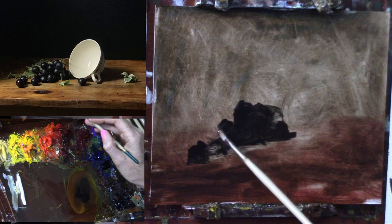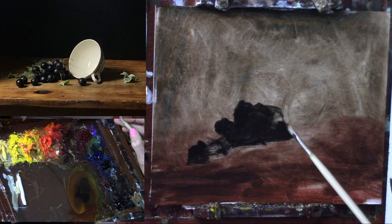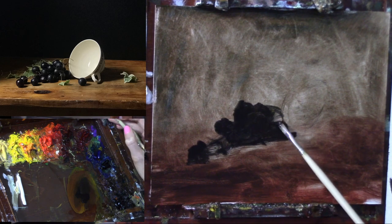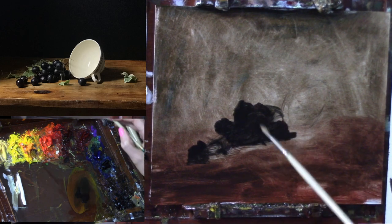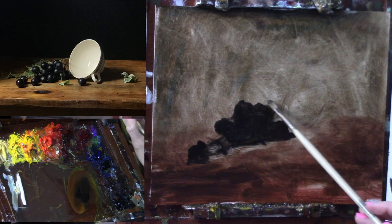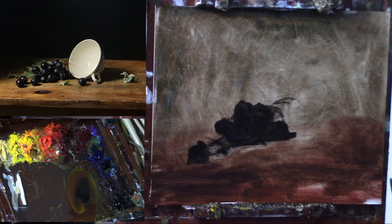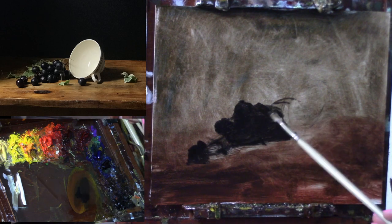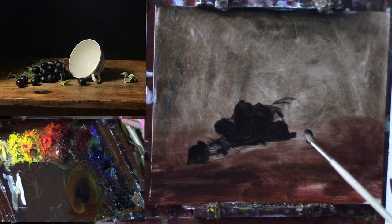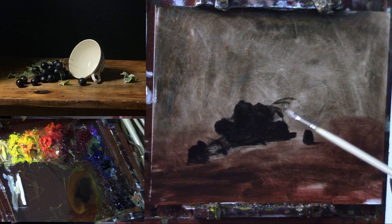I'm looking at the overall shape, making sure I'm somewhat happy with it. As you can see, I'm not just drawing a contour and then filling in the lines — I'm searching and finding these grapes. It's not a super solid, deliberate paint application; it's more exploratory.